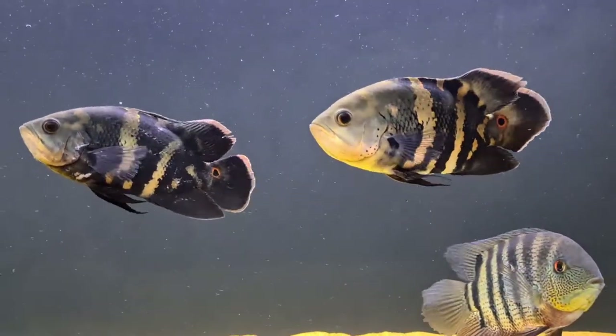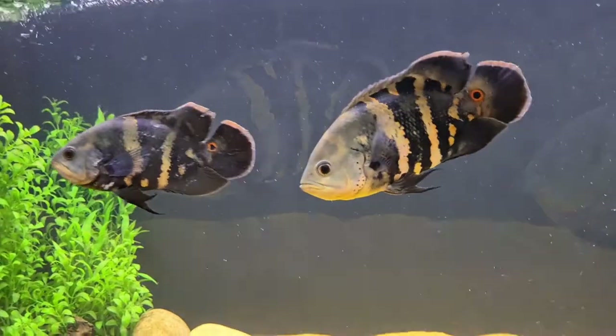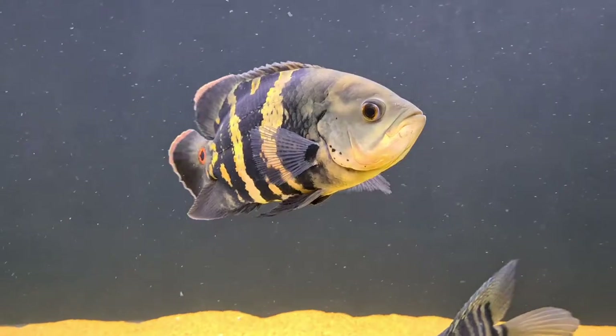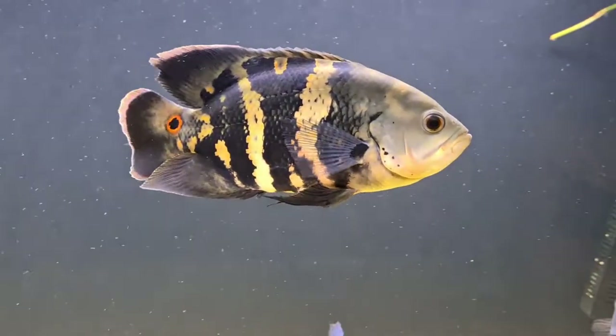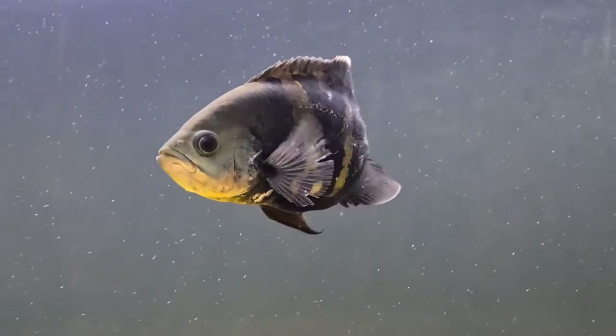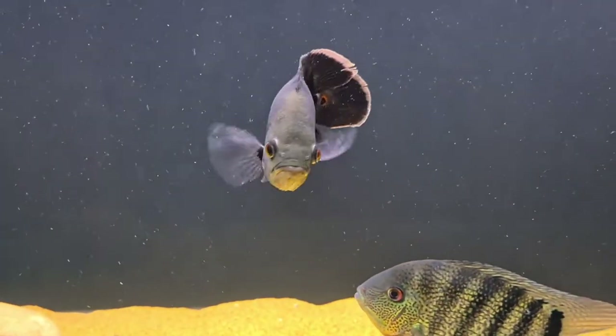So be aware — before you buy these, they're going to grow as big as your other Oscar types, so bear that in mind. They are a very rare fish. The Bumblebee Oscar is not seen as much as the more commonly known Oscar, which is the Astronotus ocellatus — those are the ones you see pretty much all the time in the hobby. These are a little bit harder to find.